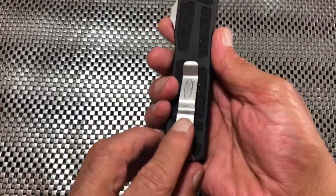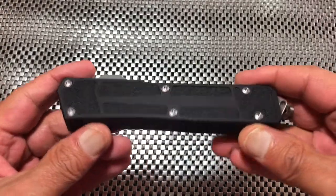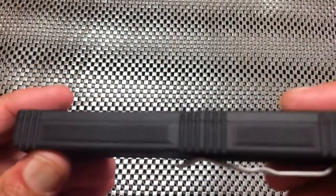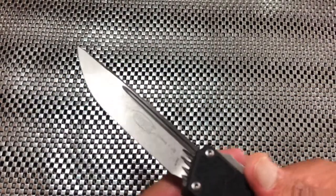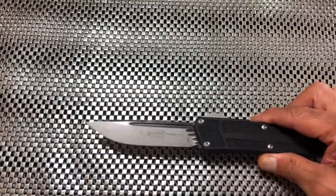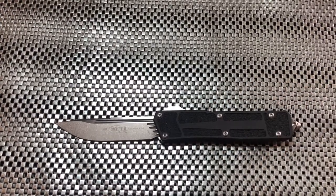I've never had a problem with the pocket clips on these Microtech OTFs — they all seem pretty comfortable. It's just very well done, and the blade is pretty thick with a nice drop point and a stonewashed finish.